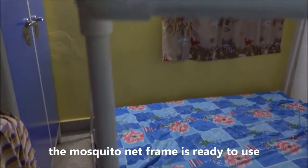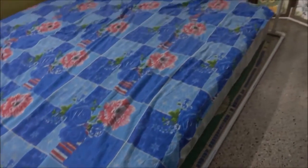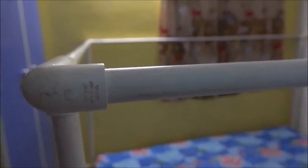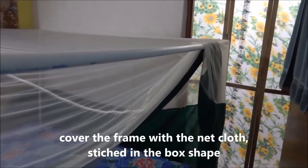The mosquito net frame is ready to use. Cover the frame with a net cloth, stitched in the box shape.